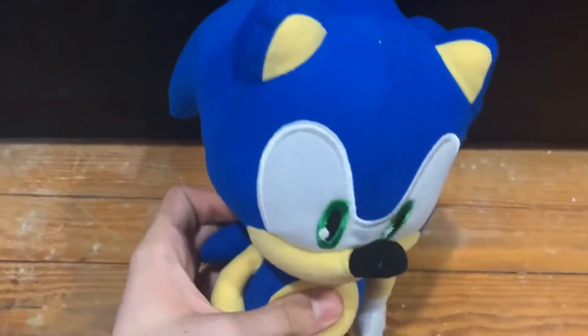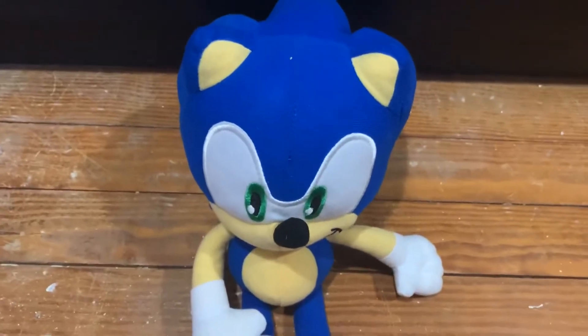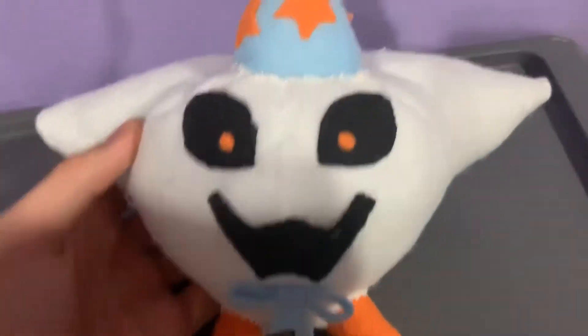Hey, what's up guys, it's me the Phantom Gamer, and today I'm going to be going over my new Sonic plush. I meant my new Dupless plush. Dupless is a doppelganger from Paper Mario: The Thousand Year Door. He often goes around pretending to be somebody that he's not.